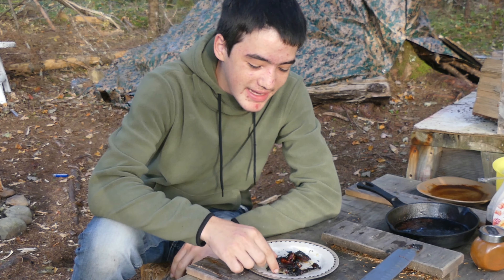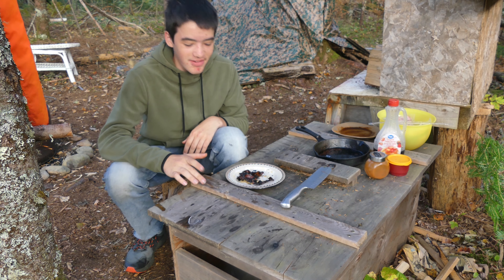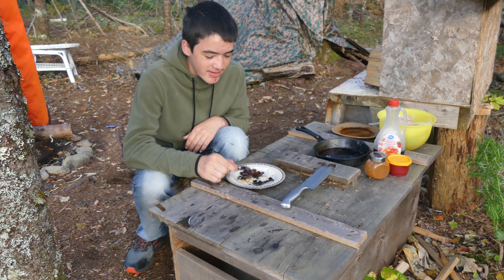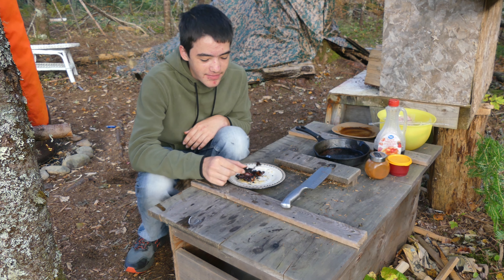Alright guys, so the bacon is done. This stuff looks incredible. It's time to eat this — I am super excited. I've made it before but it's my first time ever making it on the fire.